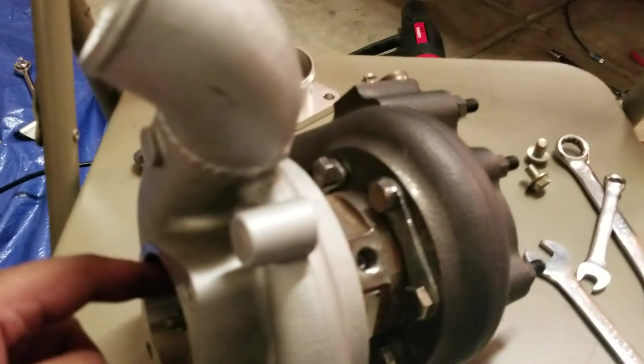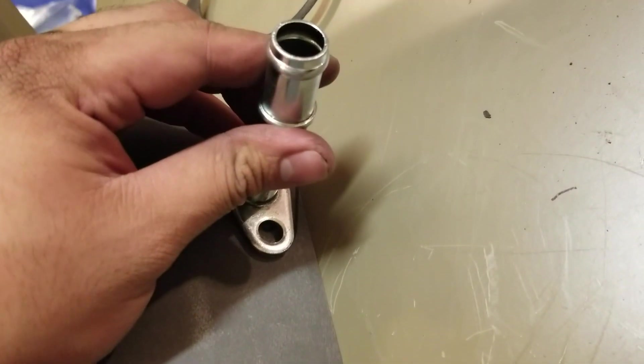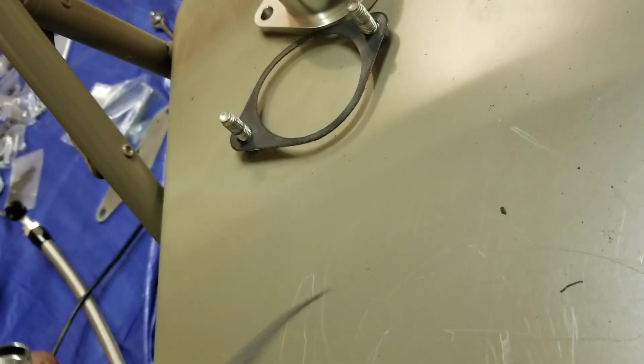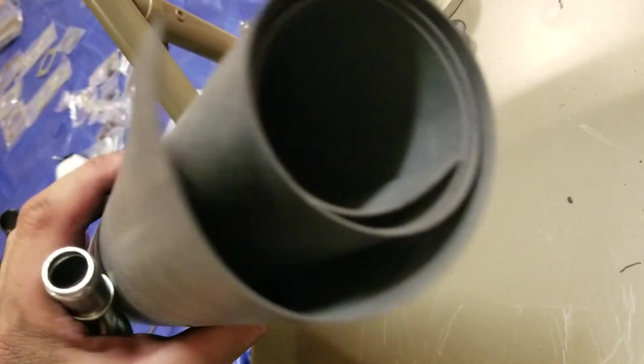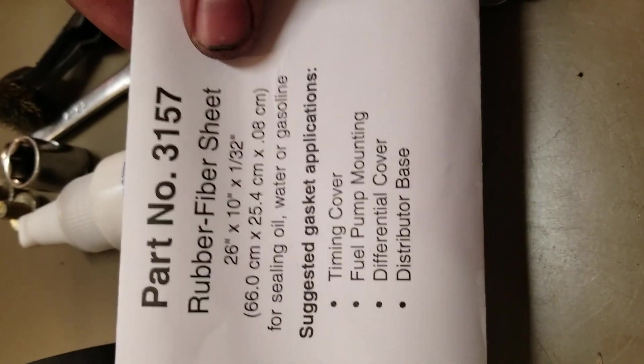The problem is the gasket that came with the oil return was basically worn down and damaged already. So I went ahead and got this rubber gasket specifically for oil. It's a rubber fiber sheet for timing covers, fuel pump mounting, differential distributor base, for oil, water, and gasoline. Hopefully this works out.